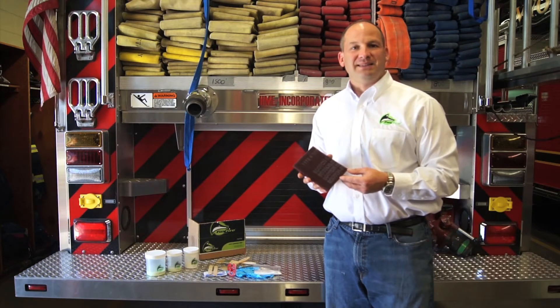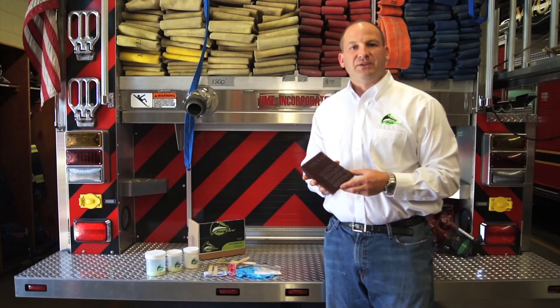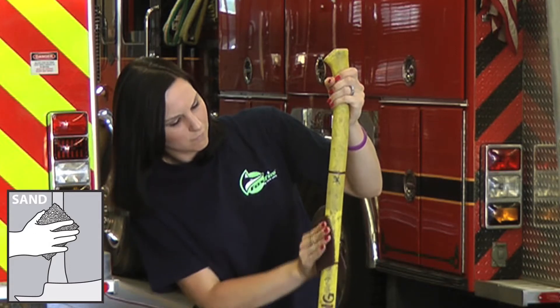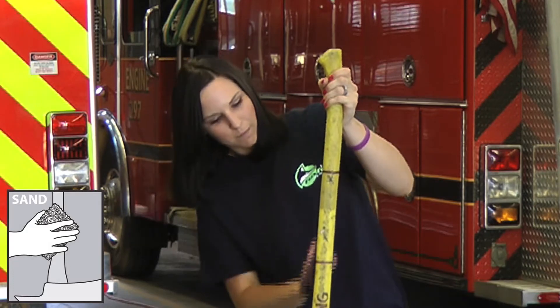The first step is the sand step. What you're going to do is take the included scotch-brite pad and rough up the surface that you're going to be coating. The roughing up the surface is meant to remove any residue, any type of loose paint, any rust, and also to create a nice rough surface so that you can have proper bonding.